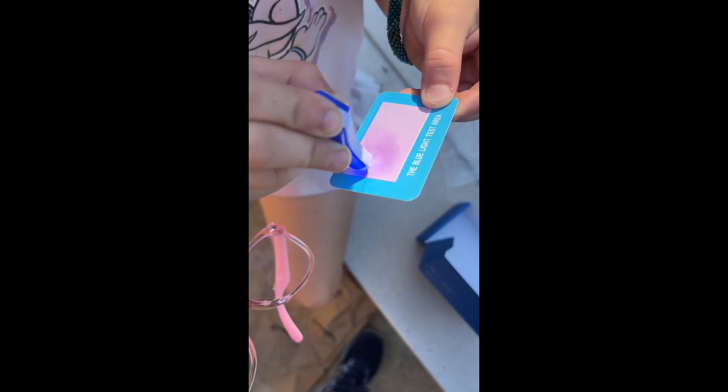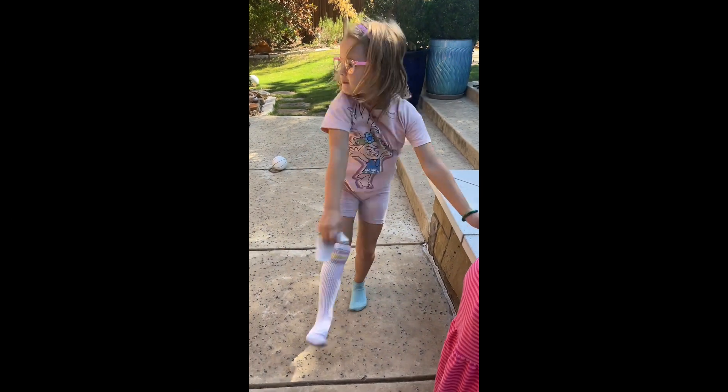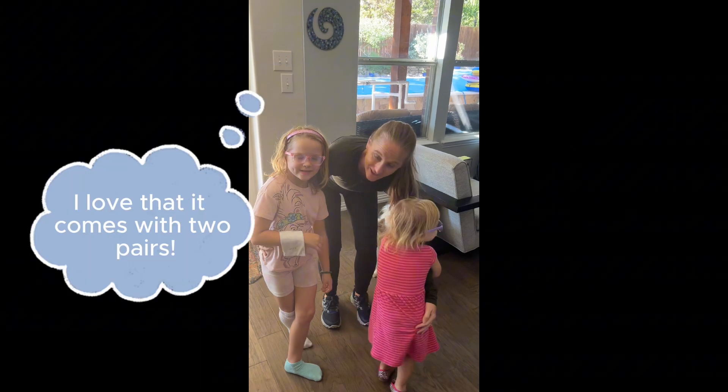Mommy, look at me! Does it make me? Yeah. See, it does it when you don't have the glasses, but if you use the glasses, it doesn't do it. Yay! We have our glasses!